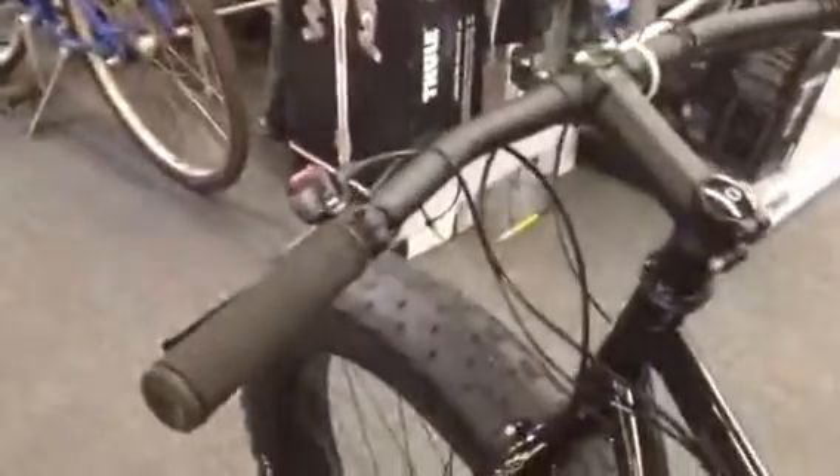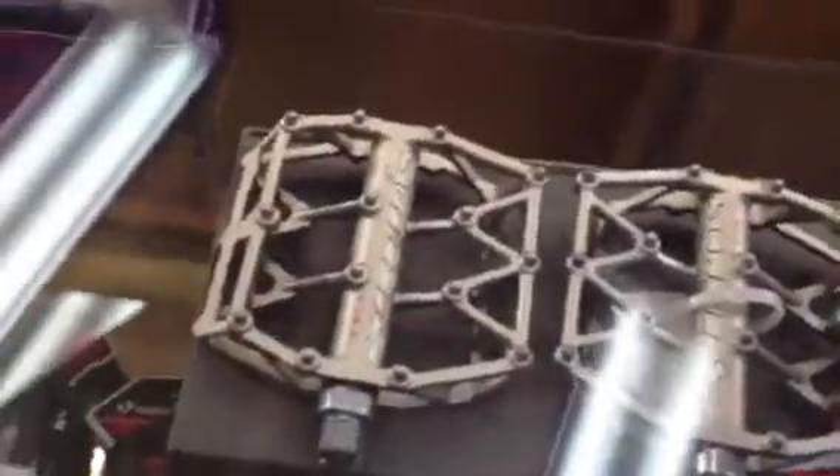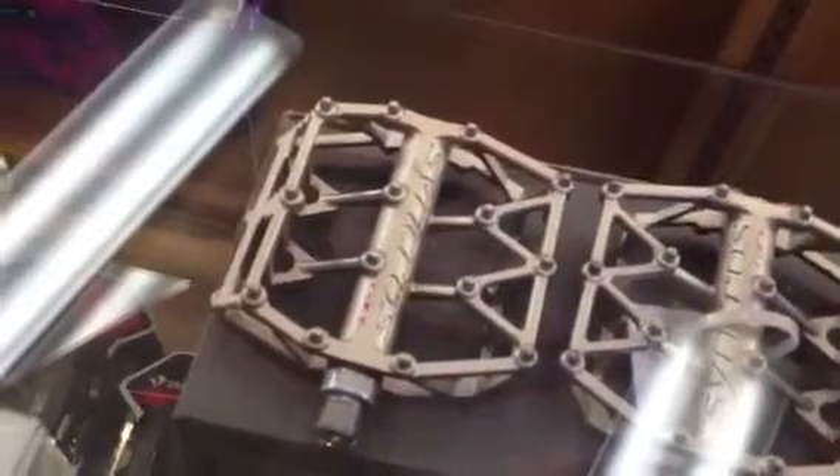You're looking at roughly a $1,600 bike here, pedals not included. They have demo pedals here, but the kind of pedal you would put on a bike like this would be something like a platform pedal. You don't clip into a sand or snow bike — you could, but I don't think you would want to.